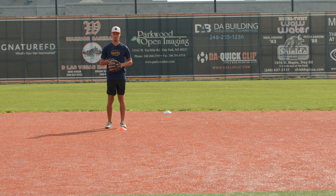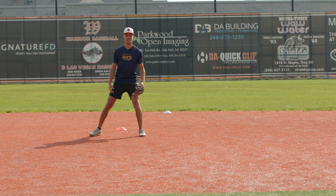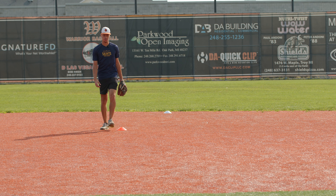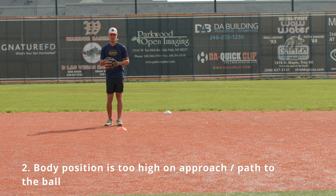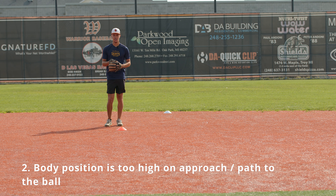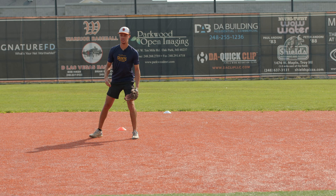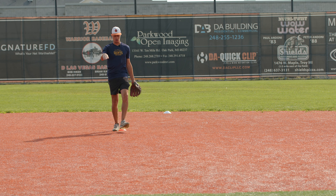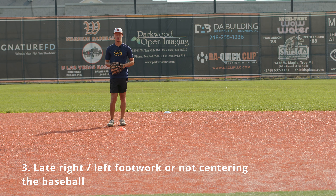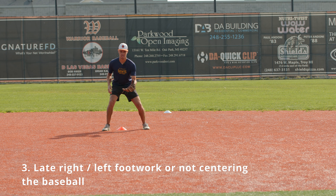A few common flaws that we see with young players. One is that the glove is not presented. So when we go to field the ball, what you'll see is that their glove is either off to the side or up by their chest. The reason this is problematic is when you go to field the ball, you're eventually going to have to get that glove down. What we see is that everything's happening at once with young players — they're coming up to the ball and then throwing their glove down at the last second, which makes it really tough to make a good play.